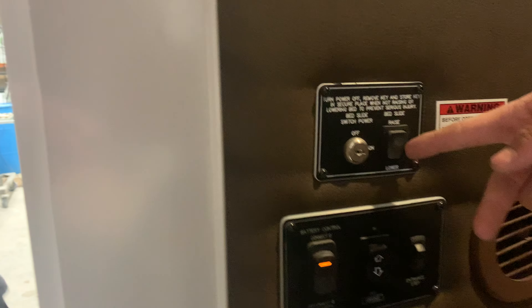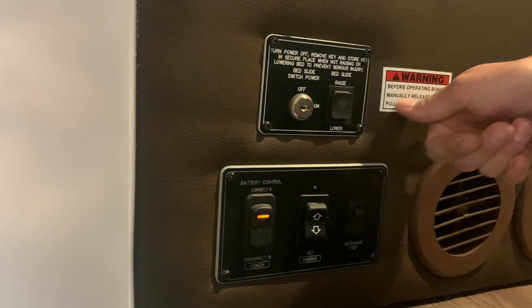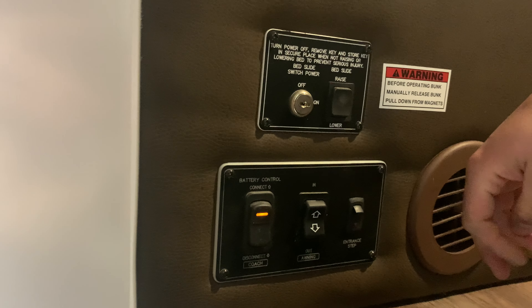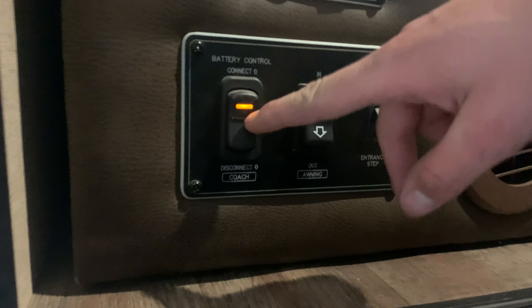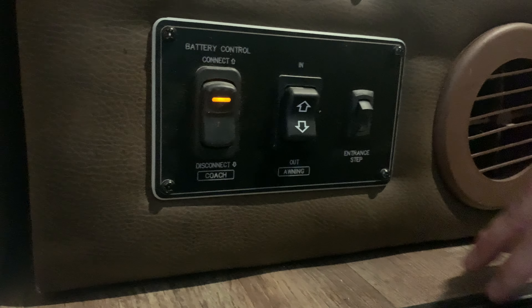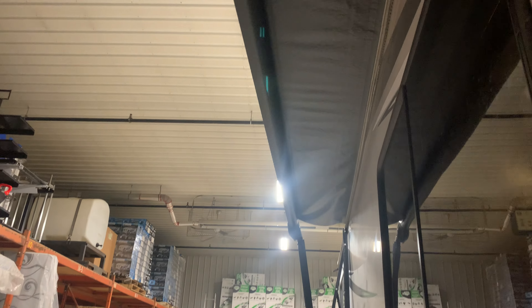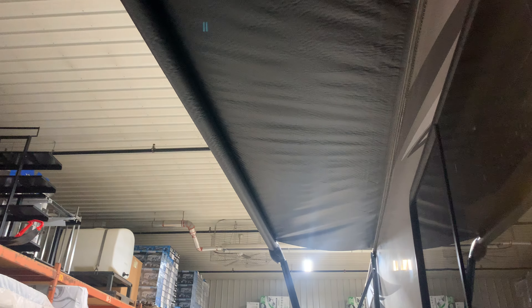Once you get inside, your main light switch for the moving space lights is just up at the top here. Down below you can get access to raise and lower the bunk — just always make sure you manually release the top bunk from the magnets before you operate it. You get your battery disconnect right here: pushing that connects the batteries to the unit, and disconnecting would disconnect them. To operate the awning, you're just pushing and holding that button out, and the awning will start making its way out. You know the awning's fully extended when you see the back of the metal tube and the little flap hanging down.